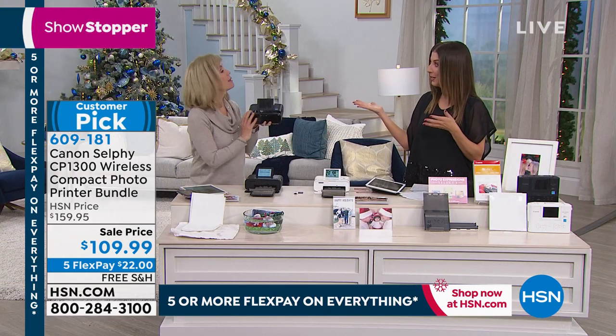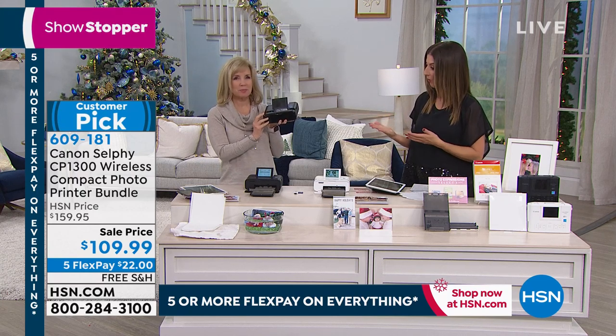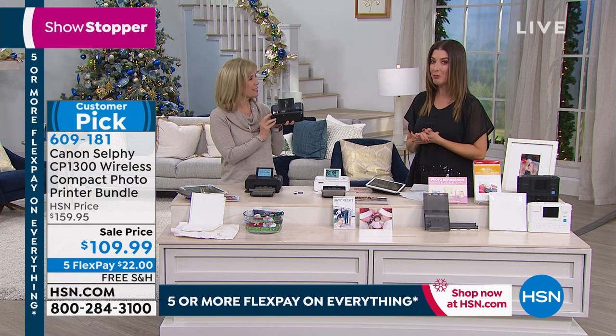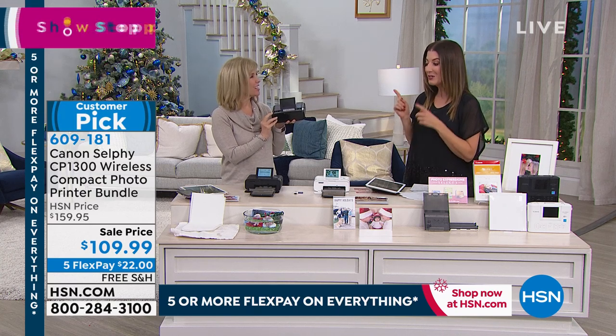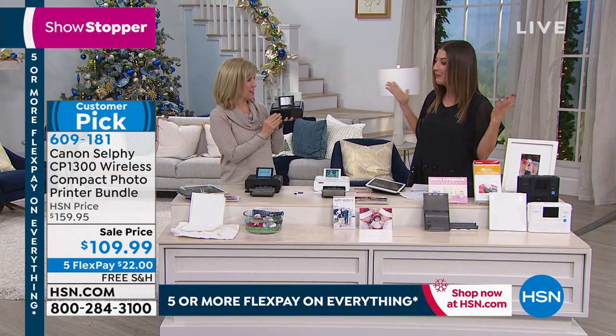Today's the day to shop Canon. I can't think of a better brand when it comes to great photography. This is the choice of the pros. Julie is also a pro when it comes to great electronics, so tell us why everyone is loving the Canon Selfie printer. Why do we need this?